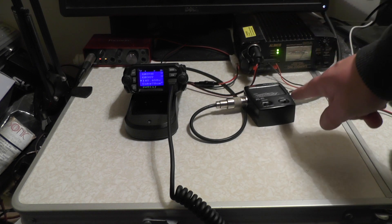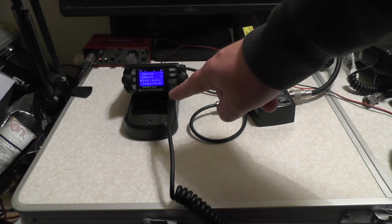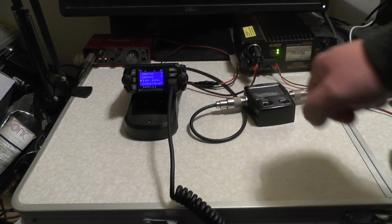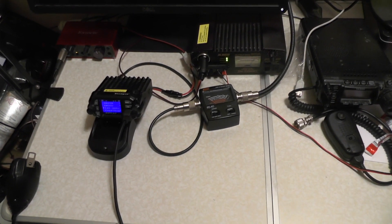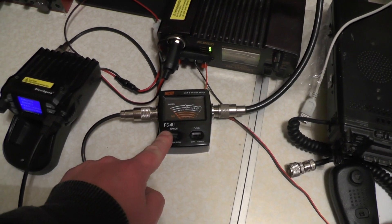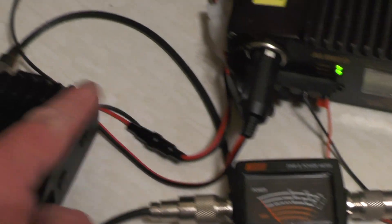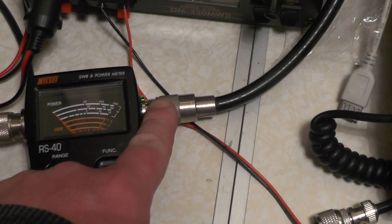We've got it connected to the ICL power and SWR meter, and we're going to test it on 2 metres and 70cm. So let's see what sort of power it gives on high power and low power. I've got the camera handheld and the RS40 SWR and power meter connected to the radio via a patch cable with a PL259 plug. This cable goes to my Diamond X50 which is in the garden.